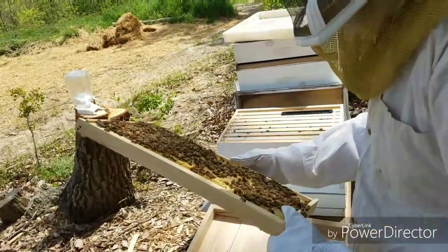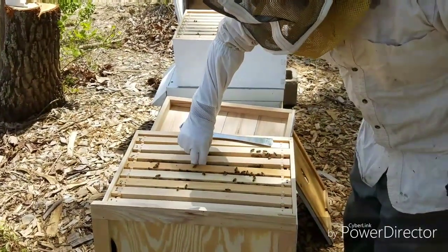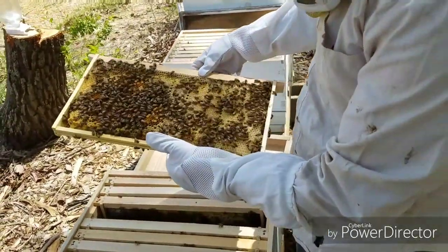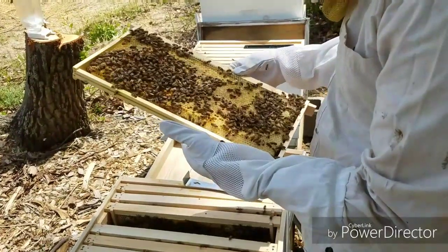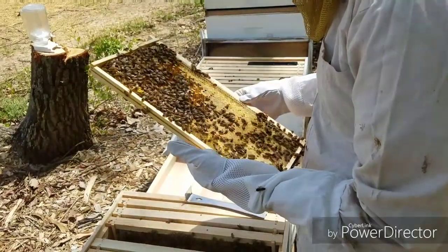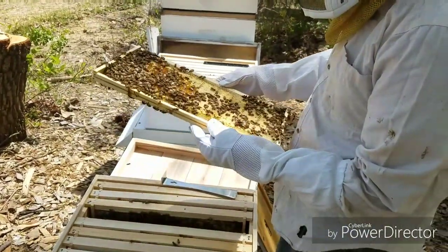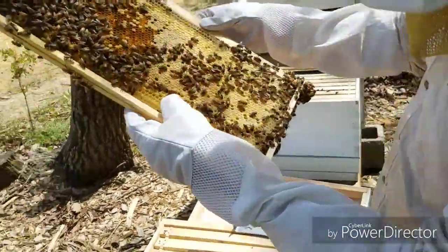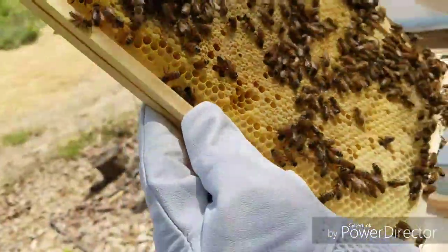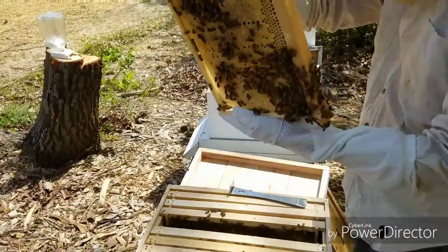I'm new to beekeeping, so we'll see how it goes. Pretty calm. I still don't see the queen. A lot of pollen coming in now though. You can vaguely see pupa there — yep, there's one right there, pretty good sized one. They'll start capping that off. But I really don't know where she's at.